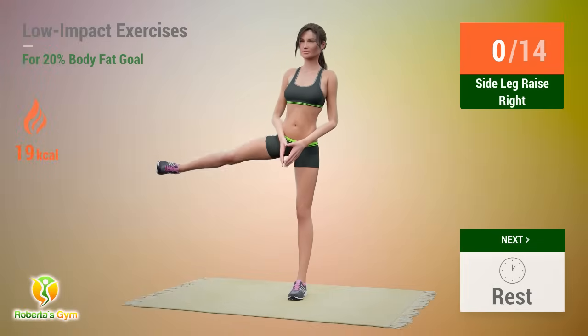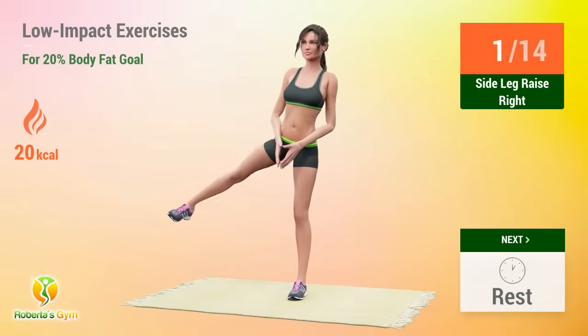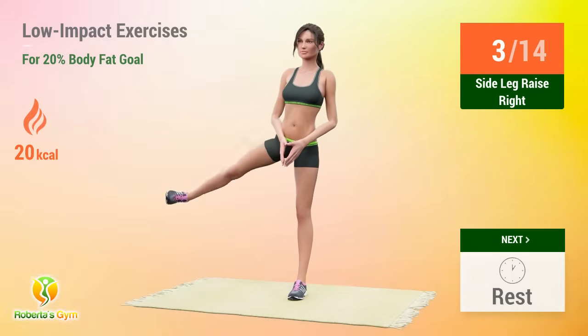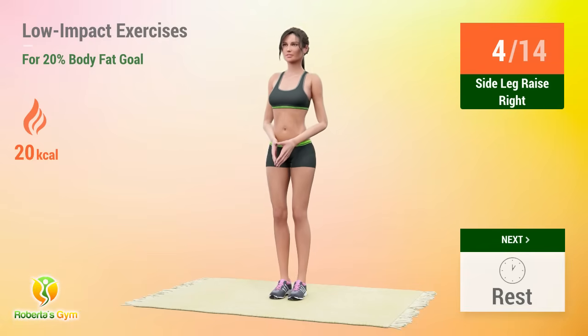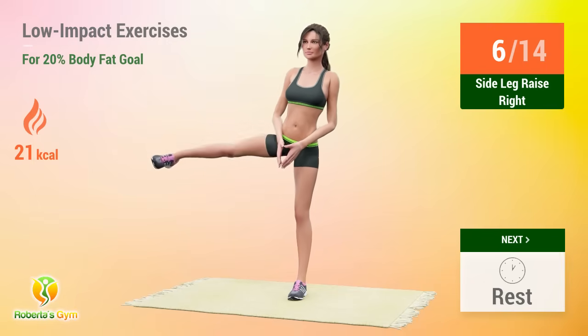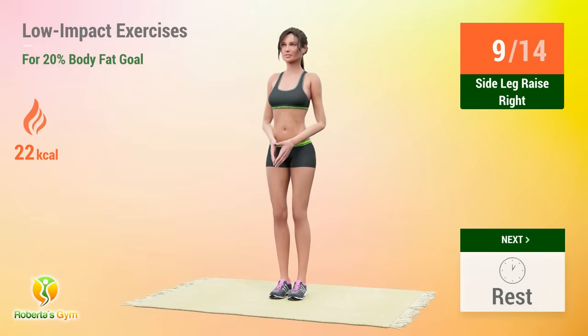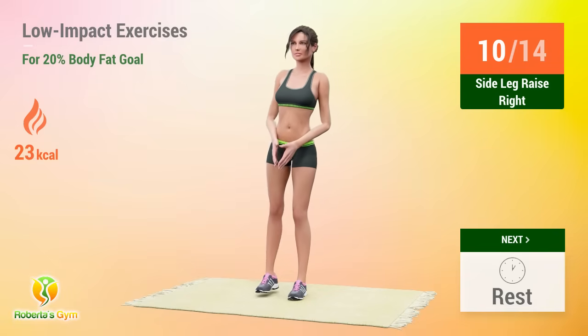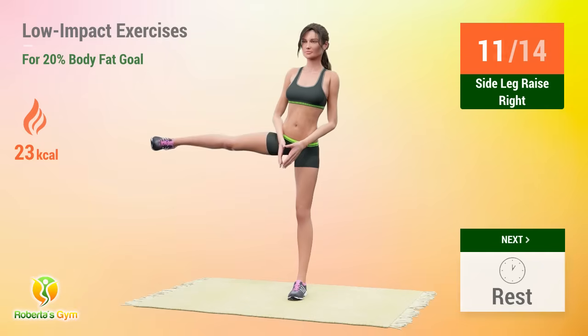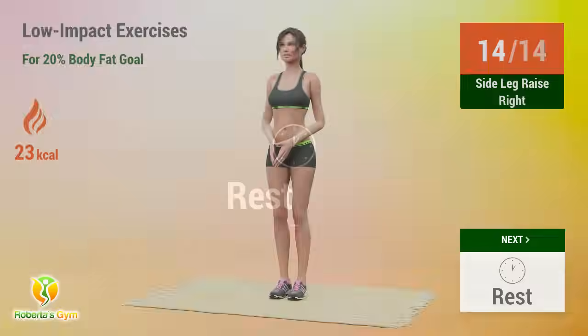Up next, side leg raises. In 5, 4, 3, 2, 1, go! 1, 2, 3, 4, 5, 6, 7, 8, 9, 10, 11, 12, 13, 14. Rest time!